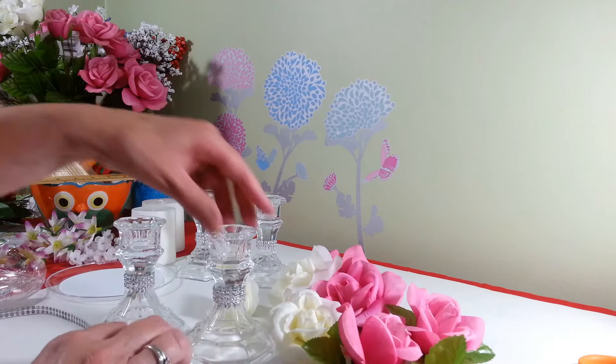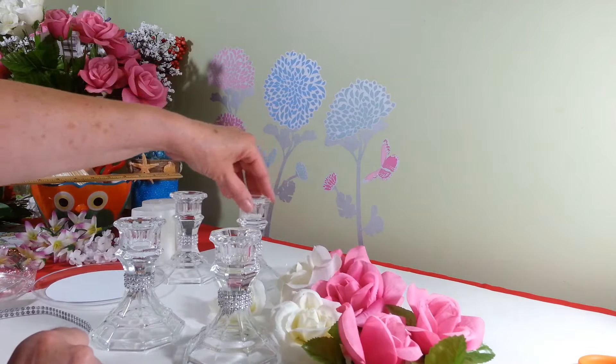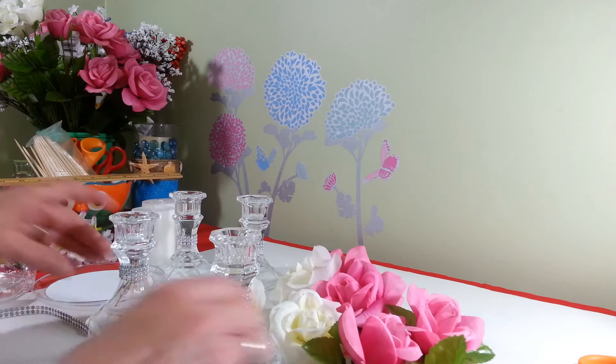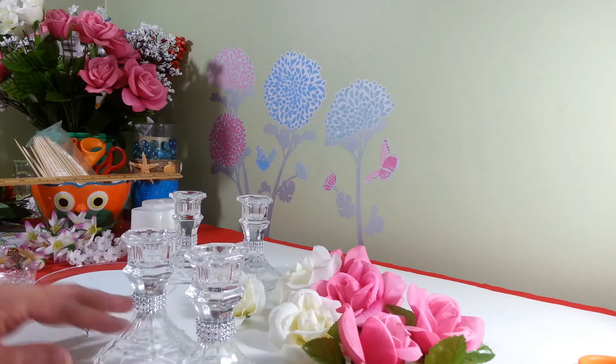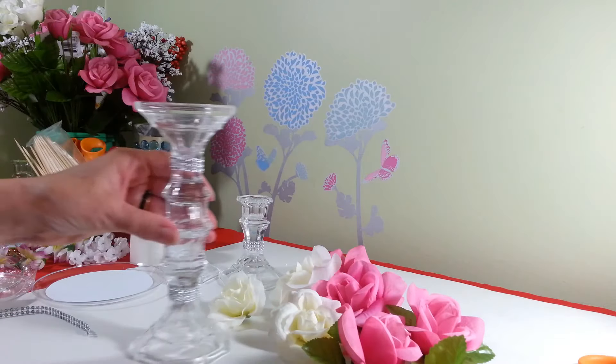So now we have all four of our candlesticks with the bling wrap around the center. Now we're going to take two of our candlesticks and flip one over and glue it right on top of the other.